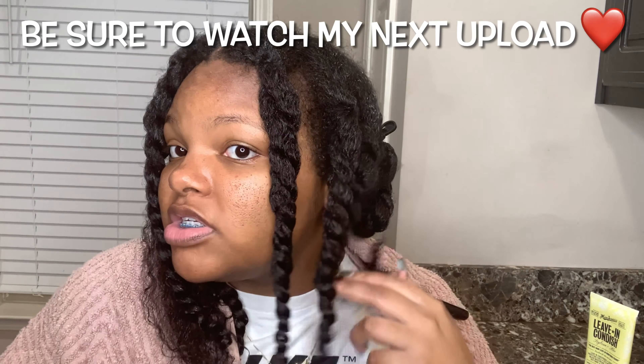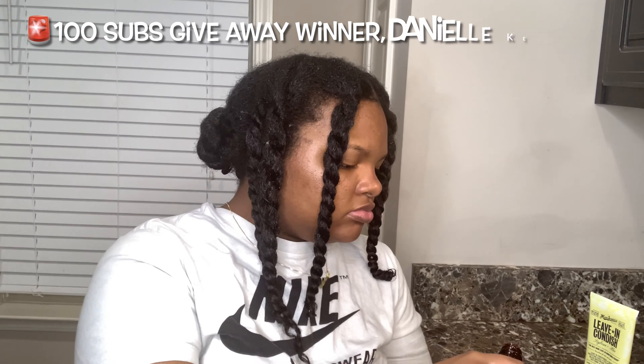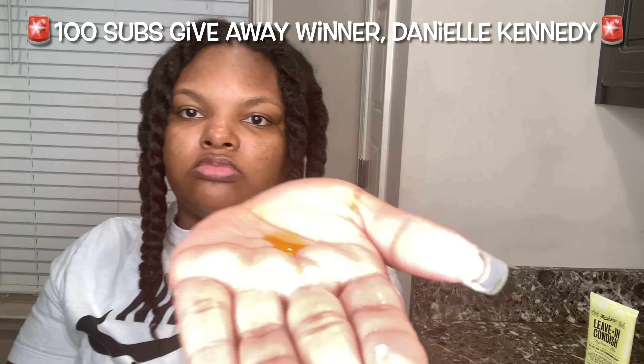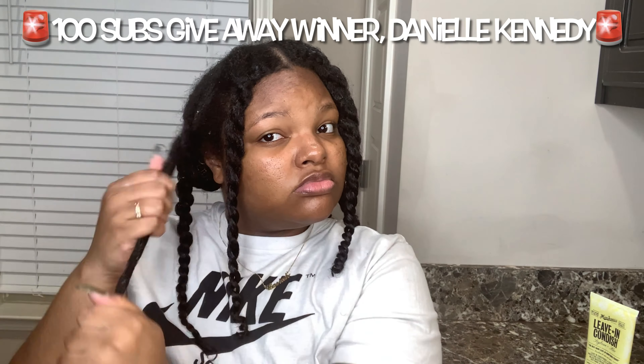And if you want to see how this twist out turns out, tune in to my next video. The 100 sub giveaway winner is Danielle Kennedy — thank you, girl, for all your support. Thank you.